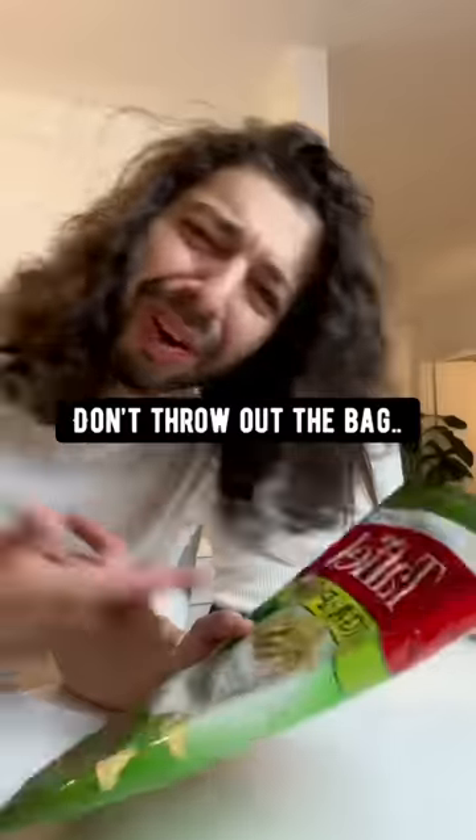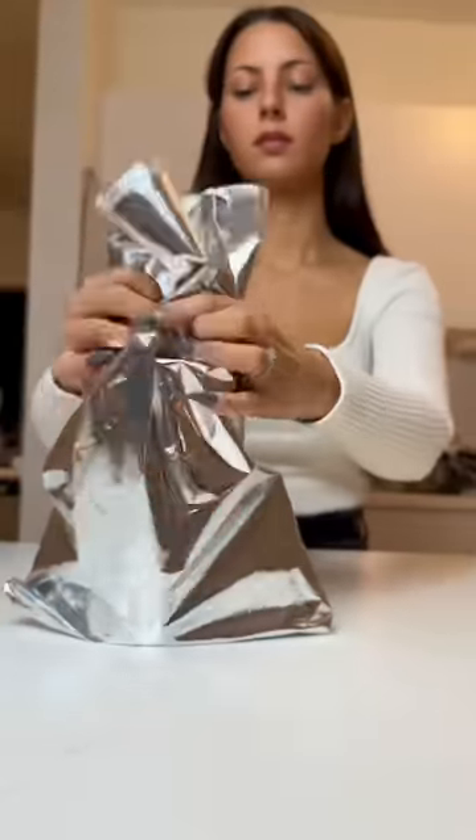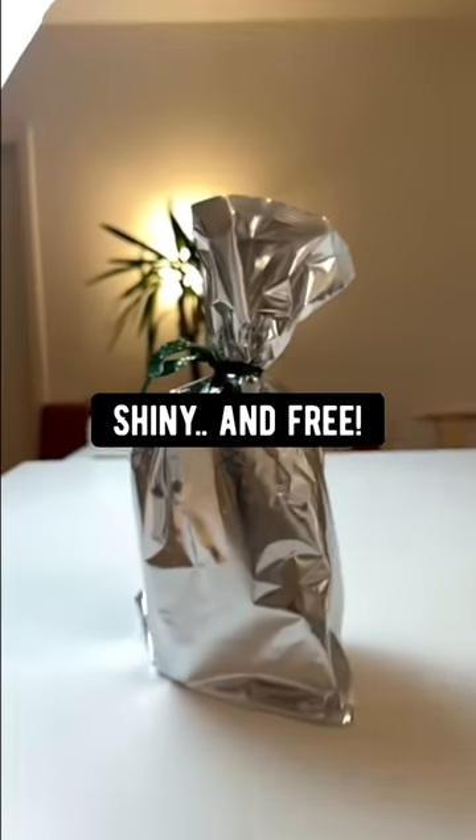Done with chips? Don't throw out the bag. Just turn it inside out and use it to wrap a gift. Check it out — shiny for free. Boom.